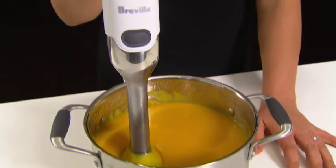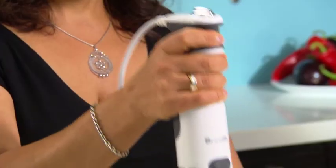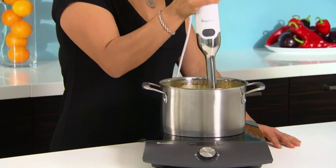When blending soups in the saucepan, the all-in-one does it with minimal suction, and the control grip on the stick mixer means you've got much better control and less splashing.